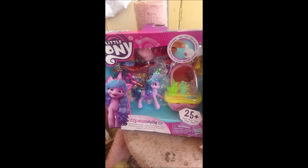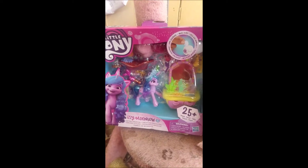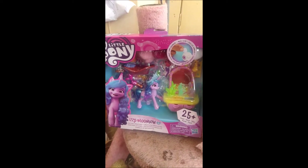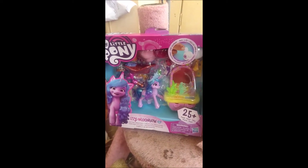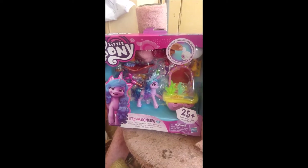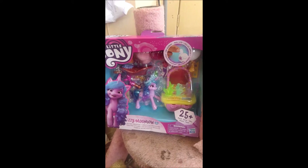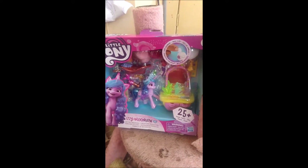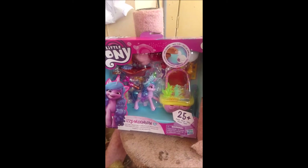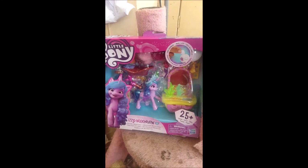Hello everybody. It's MLP Rarity Reviews here. This is a My Little Pony toy review video. In this video I will be reviewing a Generation 5 My Little Pony. This one is Izzy Moonbow. So let's get started.